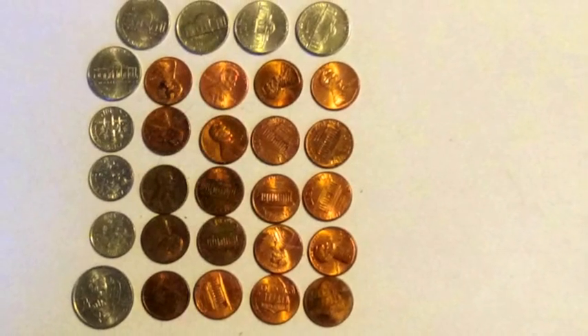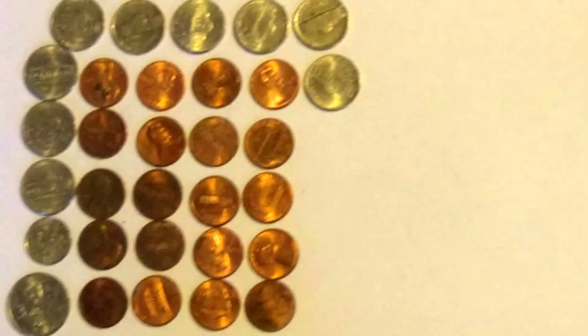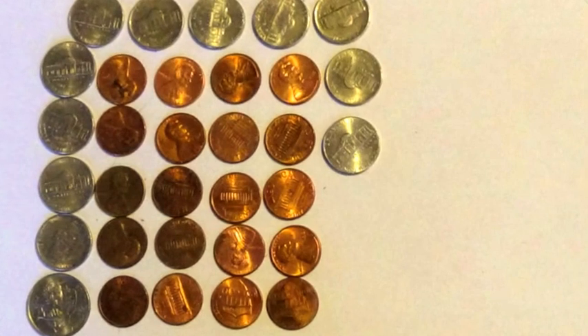20 pennies, 1 quarter, 3 dimes, 5 nickels. 20 pennies, 1 quarter, 2 dimes, 7 nickels. 20 pennies, 1 quarter, 1 dime, 9 nickels. 20 pennies, 1 quarter, 13 nickels.